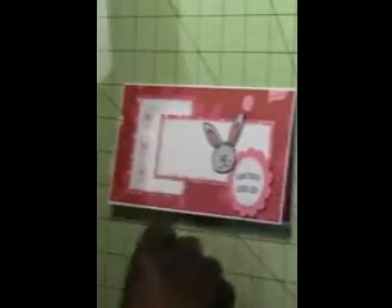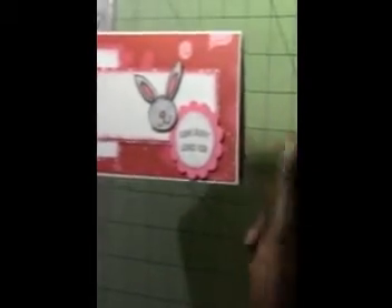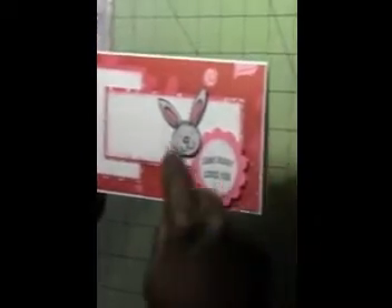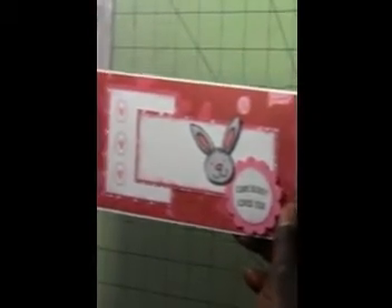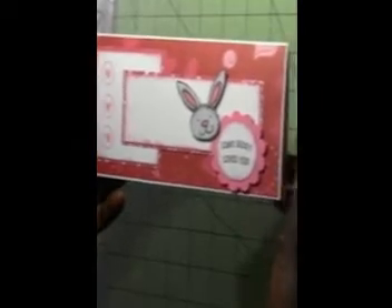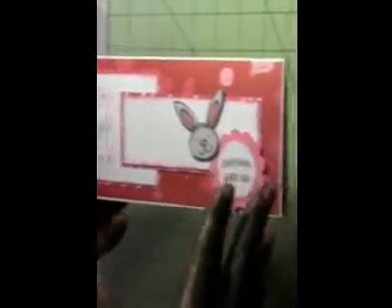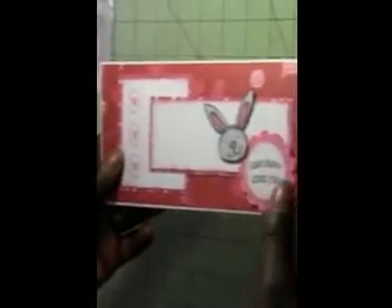The bunny I stamped in Memento Tuxedo Black ink and then I colored him in with my Spectrum Noir markers. One of the things I said for 2013 I wanted to try more of and get a little bit better at is coloring with my markers. I bought those at a craft show over the summer — I don't know if it's the way I'm using them, since those markers are kind of expensive — so I need to work on that technique.